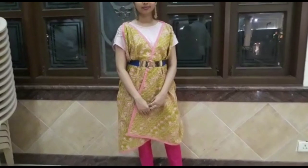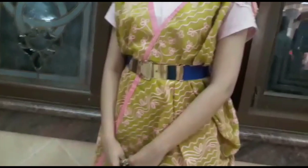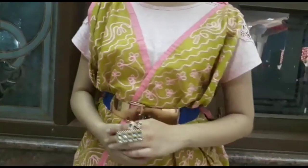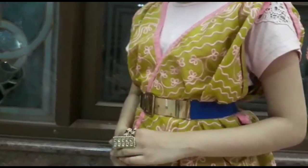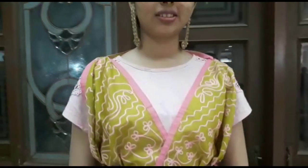When you look at the closet and you don't know what to wear, grab the dupatta and wear it as a jacket. If you don't know how to wear dupatta as a jacket, please check the link in the description box to see the video. You can also style it with a belt to complement your look.